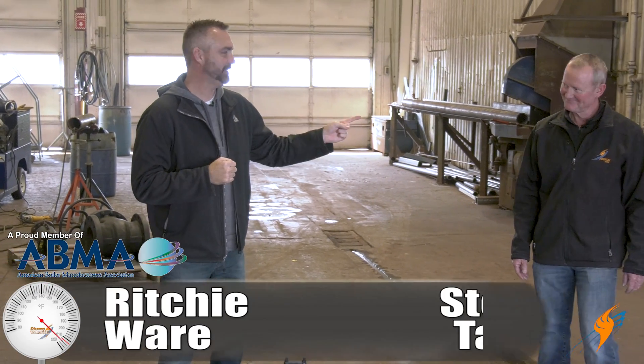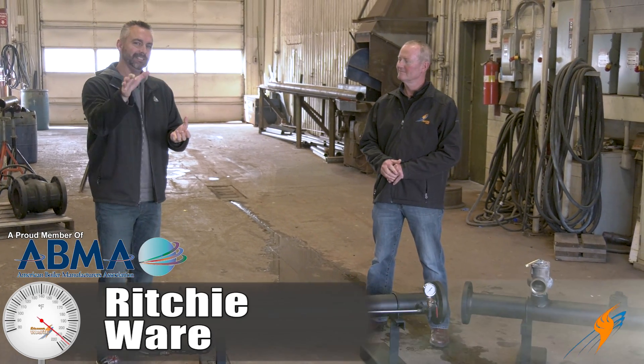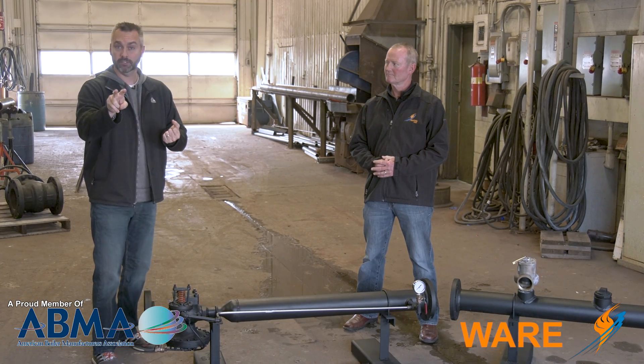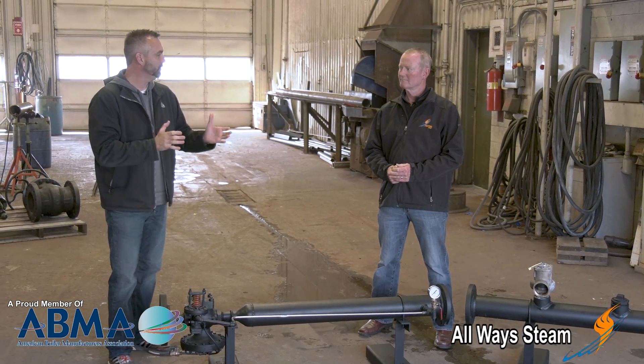Welcome to The Boiling Point. Stephen Taylor is with us again and we are going to be talking about the rental side. We talked about the gas pressure regulating station last week or two weeks ago, and this week we're going to talk about the steam reducing station.